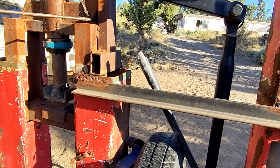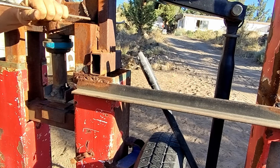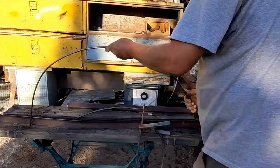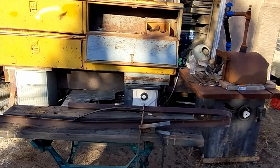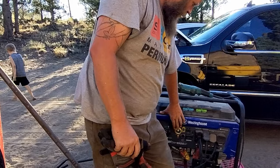You can easily put a radius on round stock by just bending it every couple of inches on something that's rigid. I think there's something poetic about using a 450 horsepower SUV to jumpstart a generator.